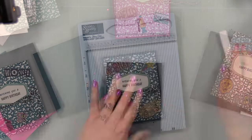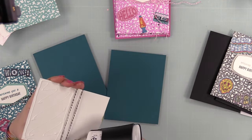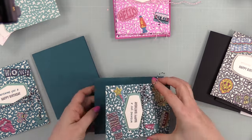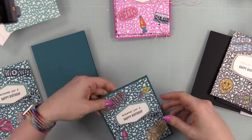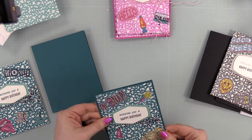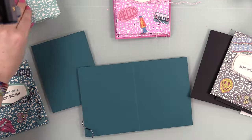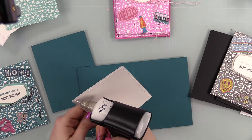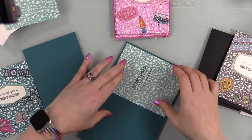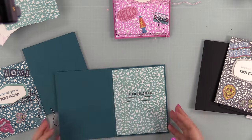For card base colors I used Peacock, Simon Says Stamp Doll Pink, and Simon's black card stock. I adhered all the card fronts to the bases with craft tacky glue — I considered foam tape to pop them up, which would look cute too, but decided to adhere them flat. Then I adhered the coordinating inside panels, already trimmed to 4 by 5.25 inches, slightly smaller so the card base creates a nice little mat.